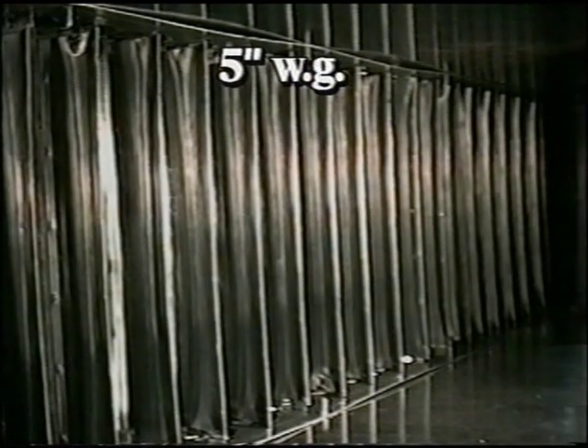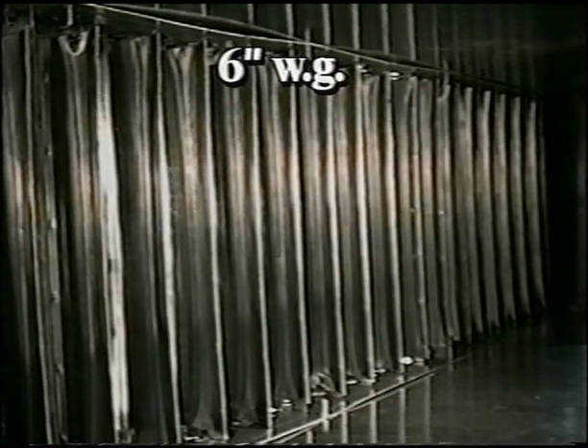The duct was pressurized to 10 inches WG, its design pressure, in increments of 1 inch WG. As one can see, the vane and rail assembly began to separate at 5 inches WG and continued to separate as the pressure increased. At 10 inches WG, many of the tabs had separated completely from the vanes.